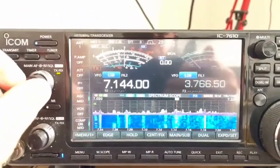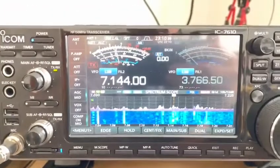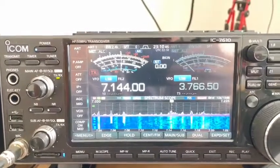Hi guys, so this is a wee comparison between the standard six-band hex beam tuned up for 40 meters and the add-on kit rotatable dipole for 40 meters.